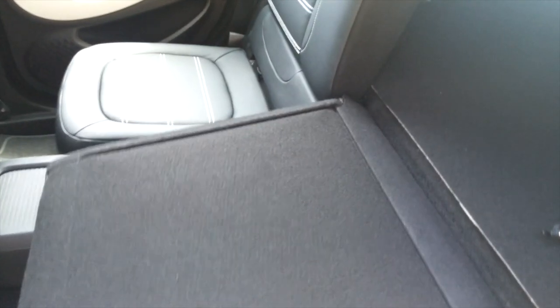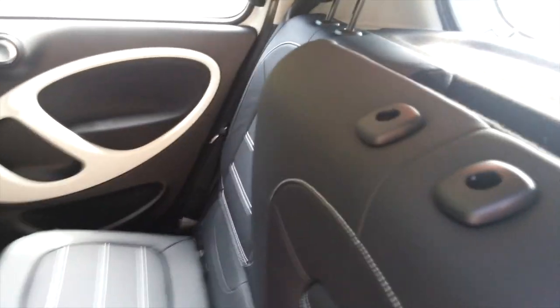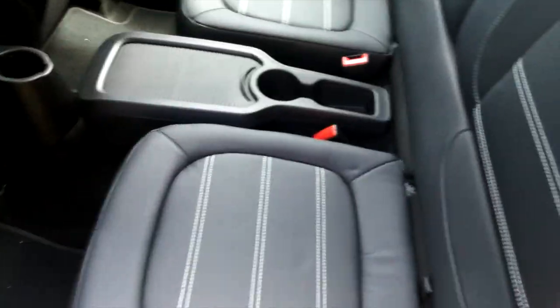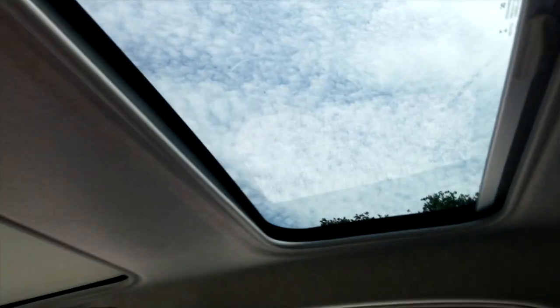The rear seats fold straight up and over very easily, and you can just unhook the back of the seat to lay it down flat — both seats come down the same way. They clip straight back up and the seat flips around. There's also a panoramic roof with a sun blind that you can push up to reveal the sky.